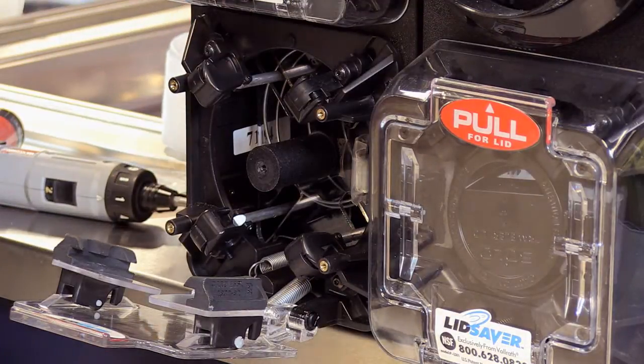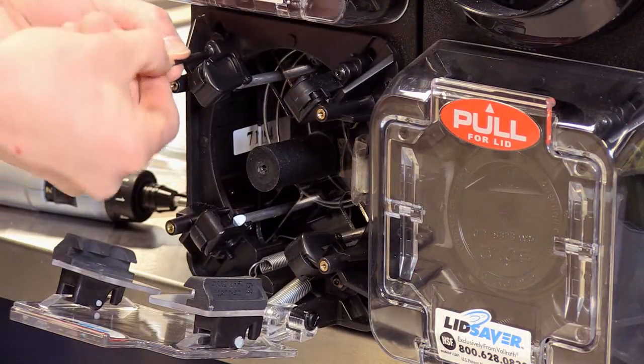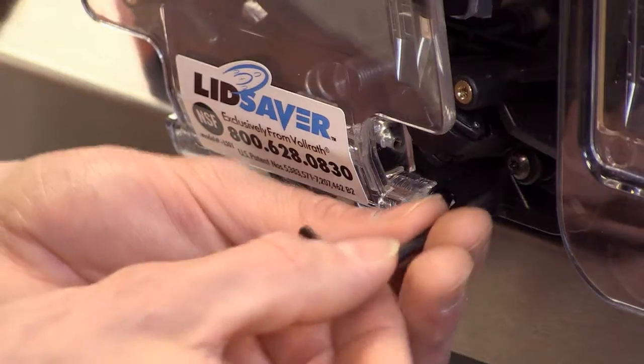Now what we're going to do is loosen the pagers using the torque wrench provided. There are four screws here — two on the top and two on the bottom.